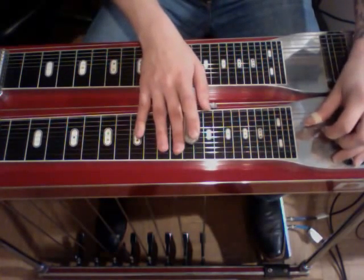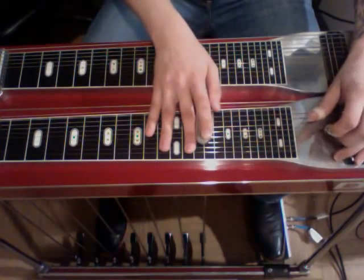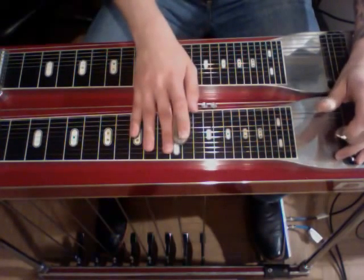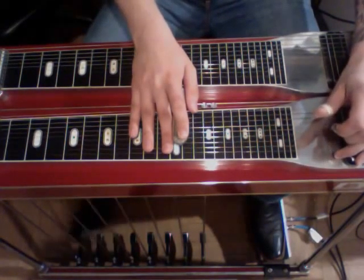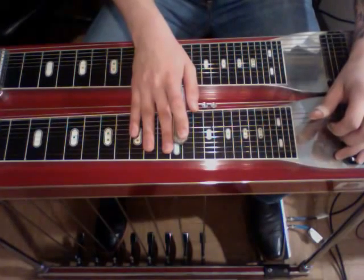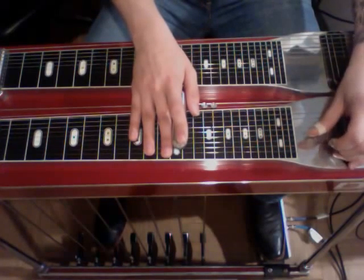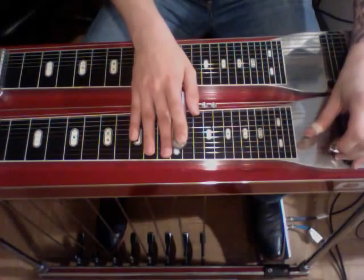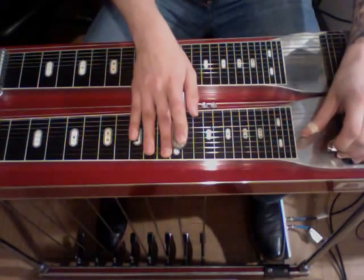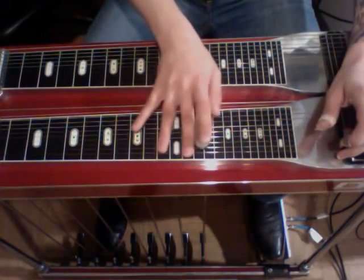Okay, then for the ending, keep our B and C pedals down, we'll slide up to the 14th again, strike it, slide down to 12, strike it without the pedals, rock on the pedals, then we'll strike 3 and 4 no pedals, with pedals, then strike it and slide up to the 14th, and some crazy vibrato.